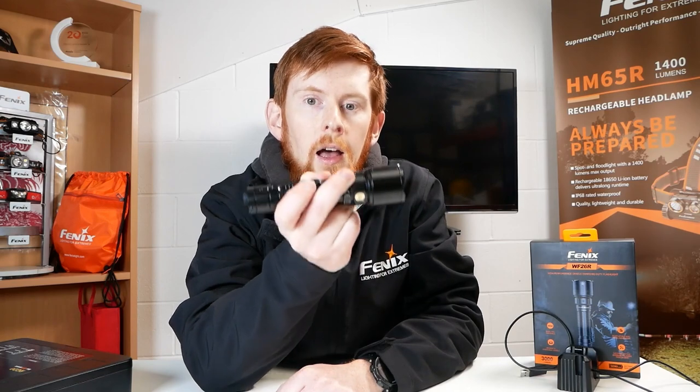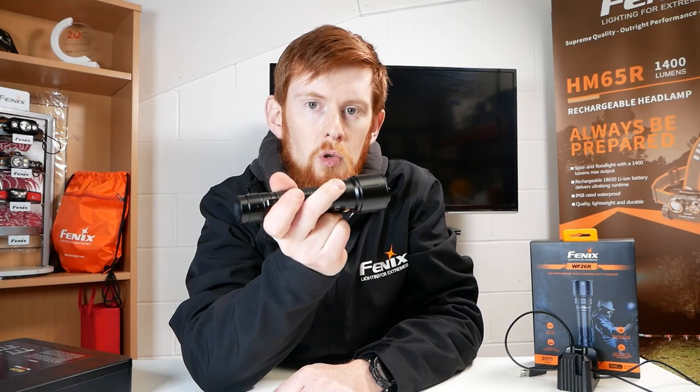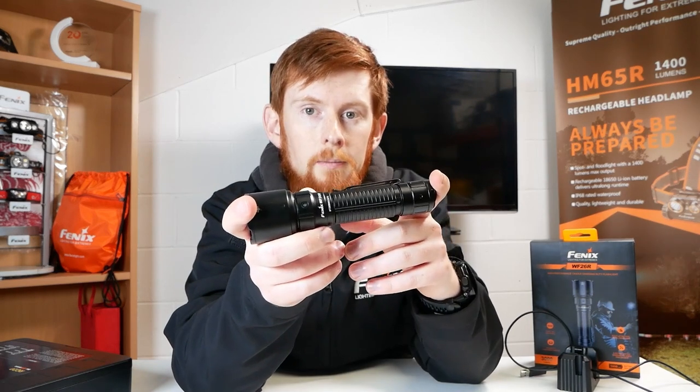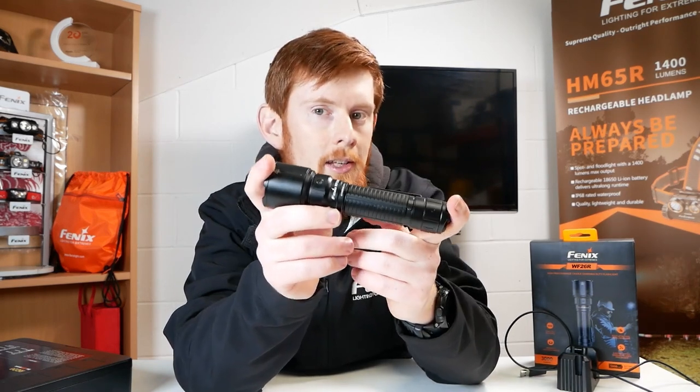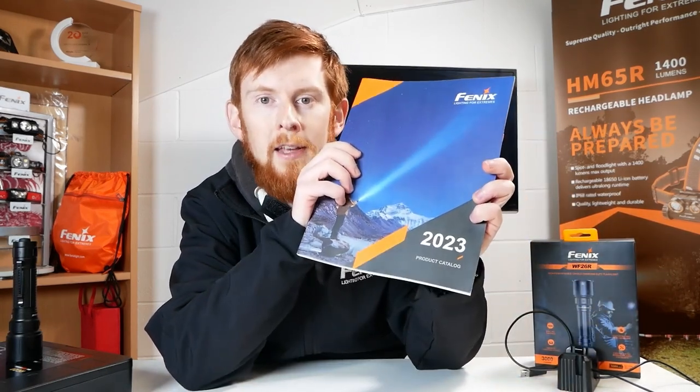So that's a quick rundown of the Fenix WF26R — a very practical unit for the working environment or for people who need a very tough torch. What do you think of this light, and do you like the idea of the charger cradle? Let us know in the comments. Coming this month we'll be looking at the new Fenix 2023 catalogue and we'll be doing that as a live stream. To make sure you don't miss that, subscribe to the channel and hit that bell icon to be notified when that's coming out. Thanks again for watching, don't forget to like this video and we'll see you again next time.